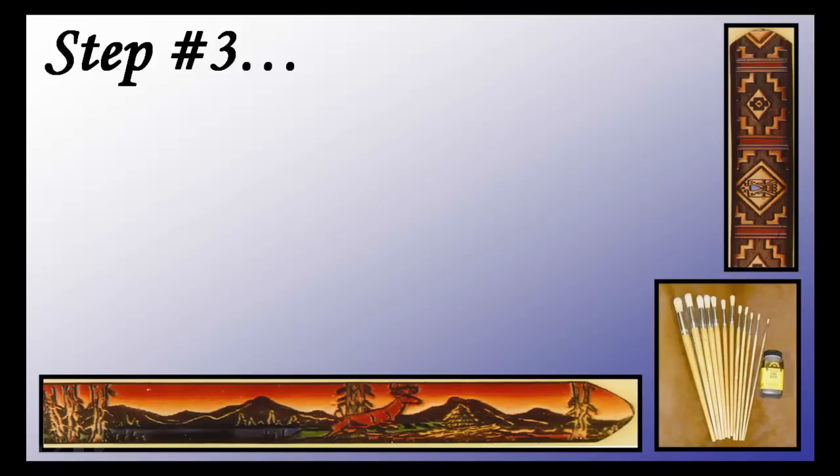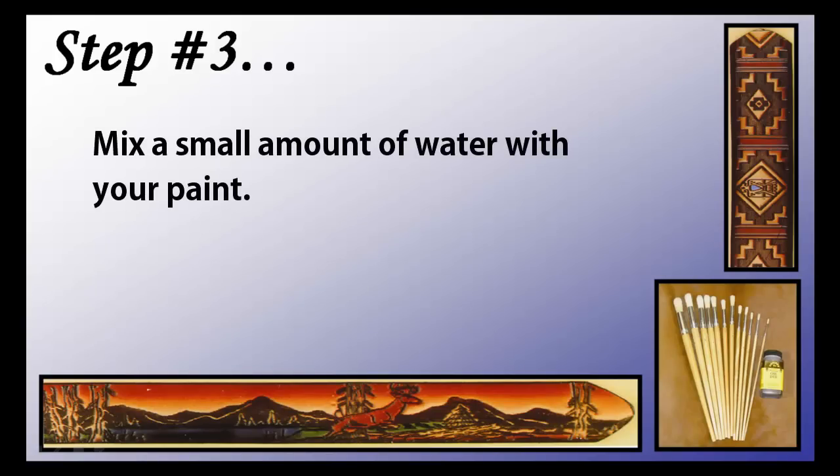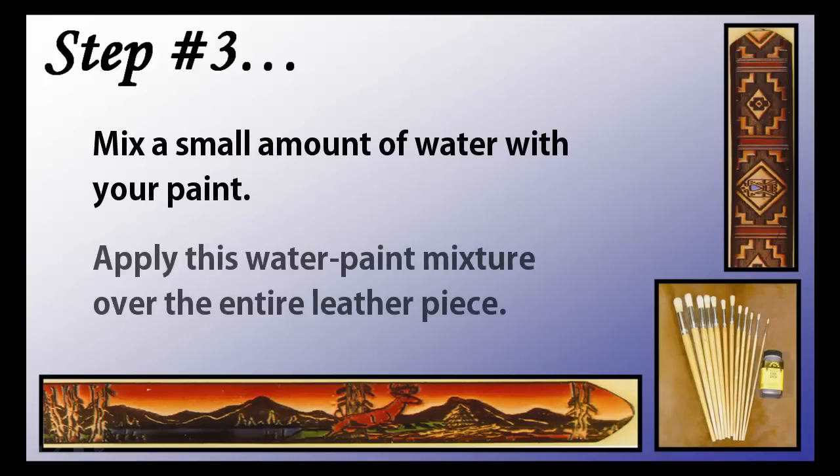The next step is to take a small amount of water and mix it with the paint that you are going to use on your leather. You should then apply this mixture over the entire leather piece. This will ensure that the next coats of paint you are about to apply stick better to the leather. Make sure to thoroughly cover all visible areas of the leather.